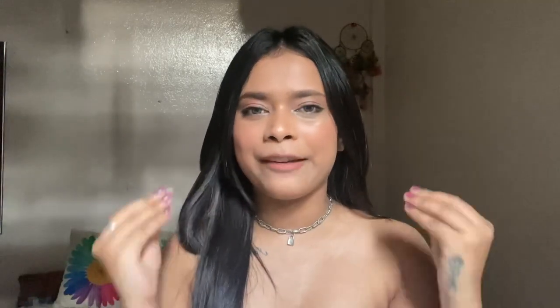Hey guys, welcome back to my channel! I hope you all are doing good today. In today's video I have created this minimal makeup look — the eye makeup is really easy, the base makeup is everything, really very easy so that a beginner can also create this look without any hustle. If you're someone new to this channel, hi, my name is Sonia, thank you so much for clicking on this video and hanging out with me.